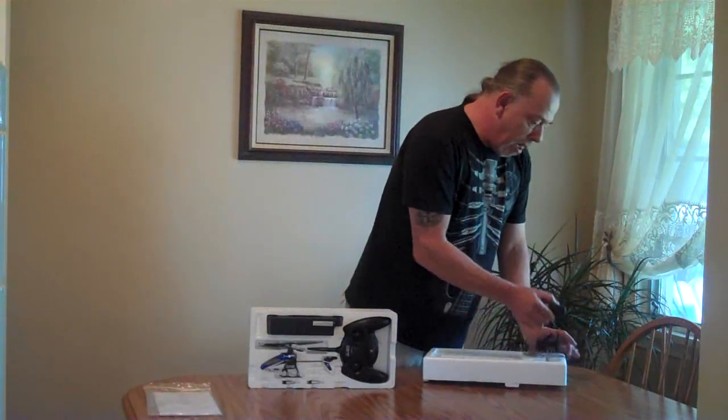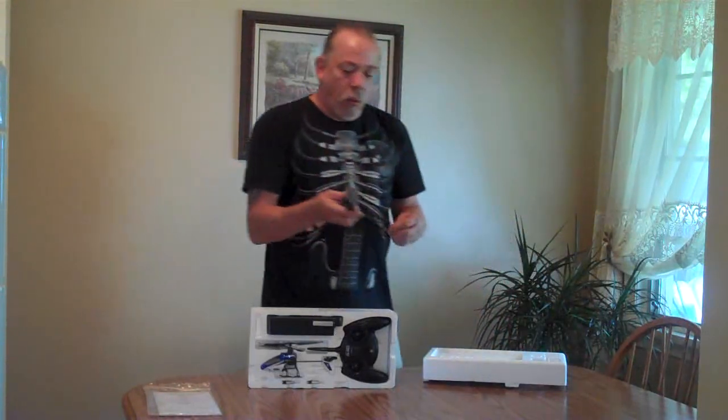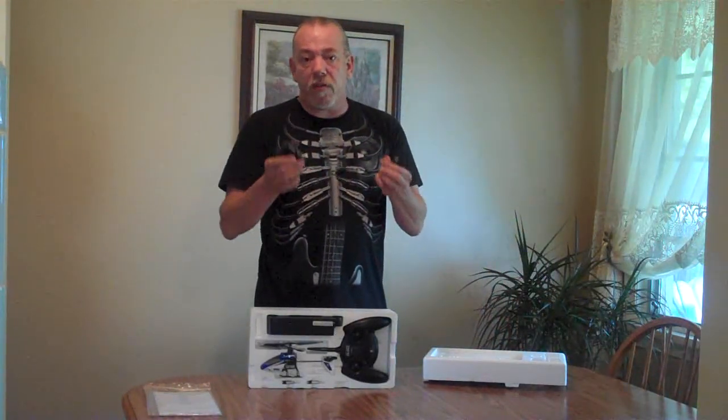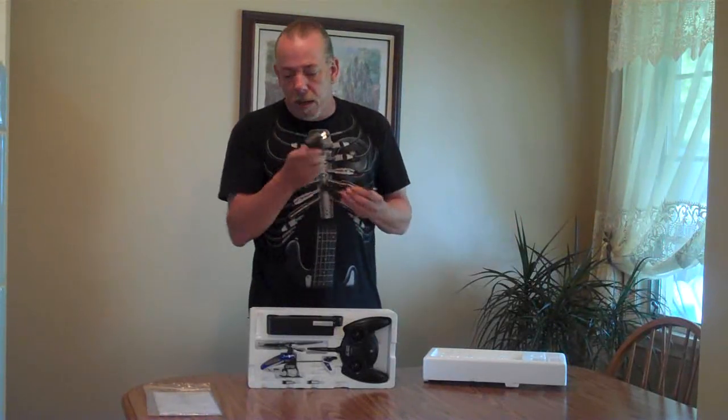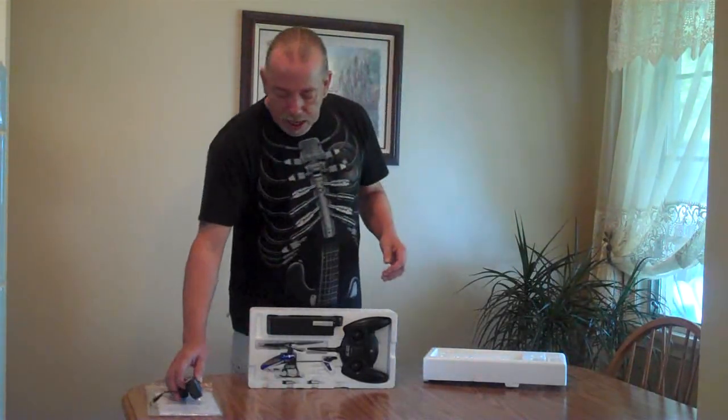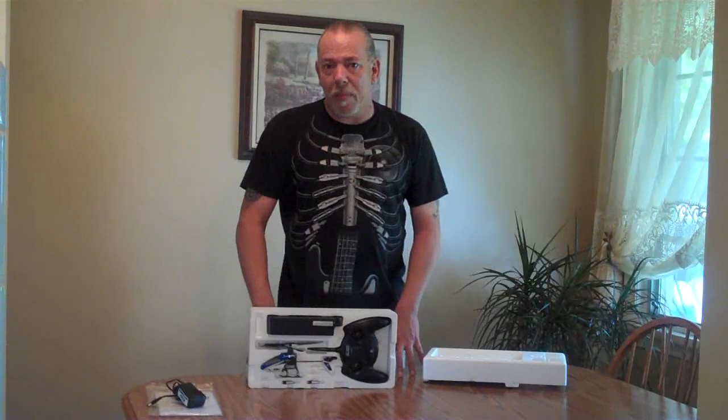Moving on, in the bottom of the box we have the 110 volt adapter for the battery charger. We're going to be talking about the battery charger in a minute, but that's also in the top of the box. That's about it for the top of the box. Now let's go ahead and see what's in the bottom of the box.